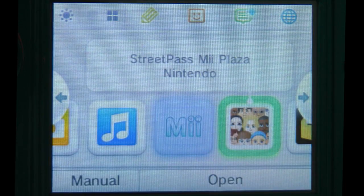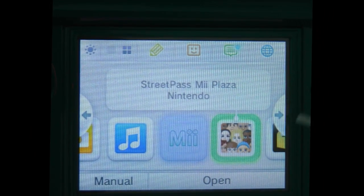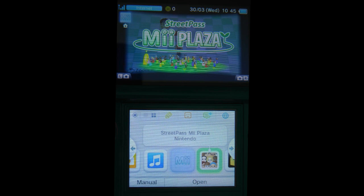Now Street Pass Mii Plaza — this is where you can put your Mii character and if you're walking along the street and somebody else walks past you with a Nintendo 3DS, you will get them come up in your Mii Plaza and you can perhaps connect up with them to play a game.